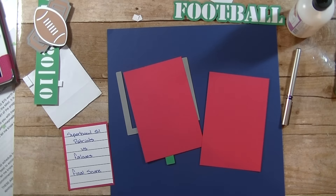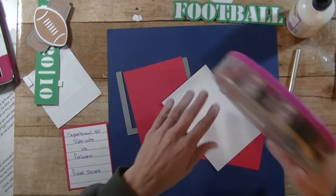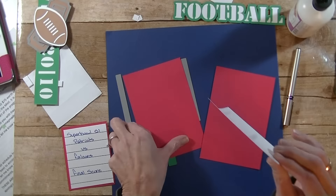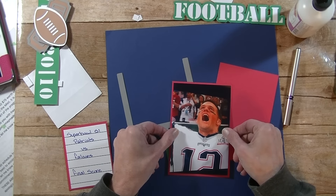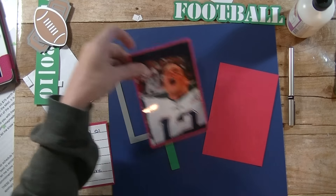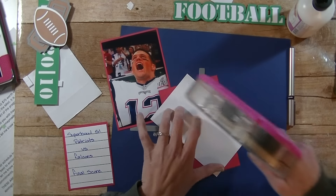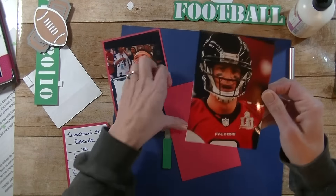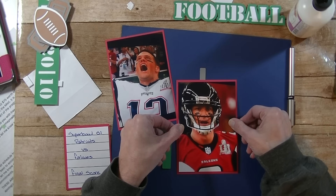Now the photos — I just took a photo off the TV of each team's quarterback. This is Tom Brady. I'm not really rooting for a certain team. If I was, I do of course want the Packers, but they didn't do well enough this year — they were close. And this is the other team's QB. I think his name is Matt Ryan. I'm not very good at their names.